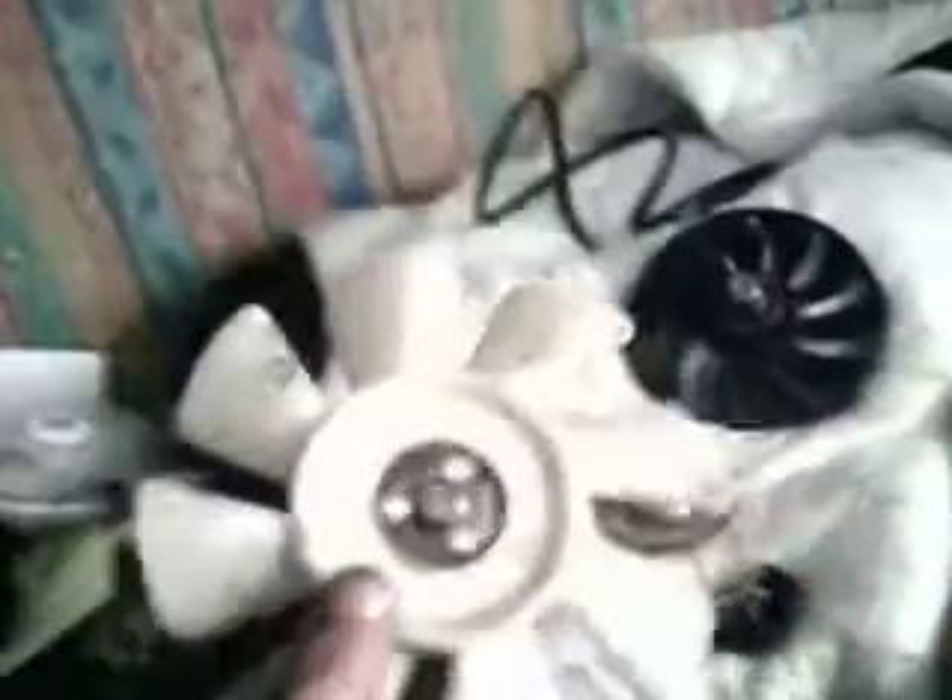This one will be the one turning the fastest as it's got the most blades on it, and it's low torque — you can drive it pretty fast with minimal effort, so that's why this one is the highest ratio. This one will be the slower moving one.